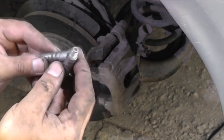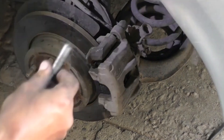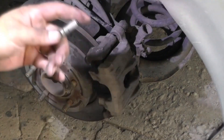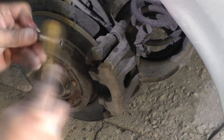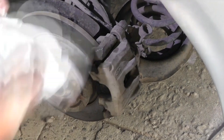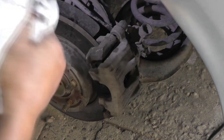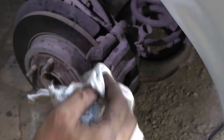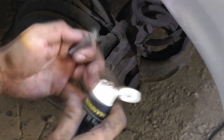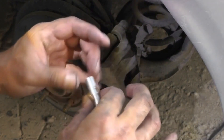Now we need to clean the guides from dirt and lubricate them because they're already dry. I'll clean them using gasoline or spirits. In such a shiny condition they'll work better. Now we generously lubricate the caliper guide with copper grease — there won't be any excess grease; it will stay on the outer part of the rubber.